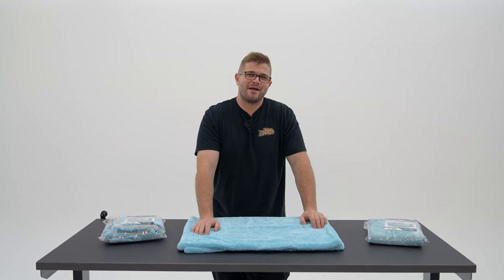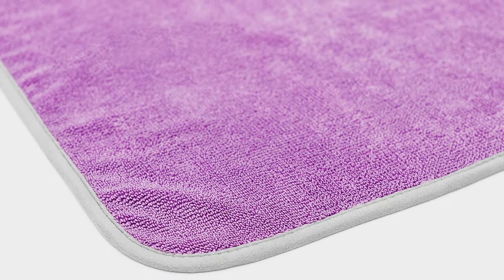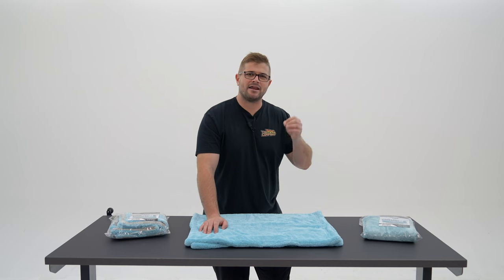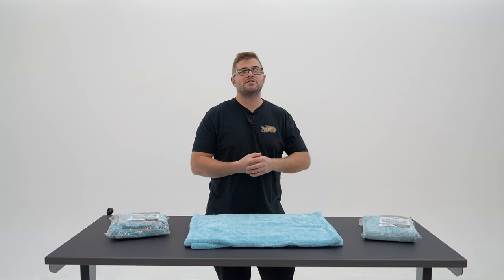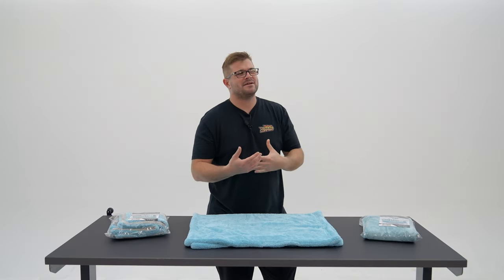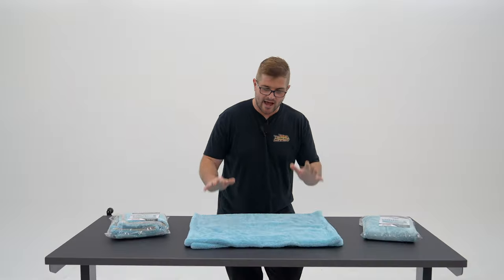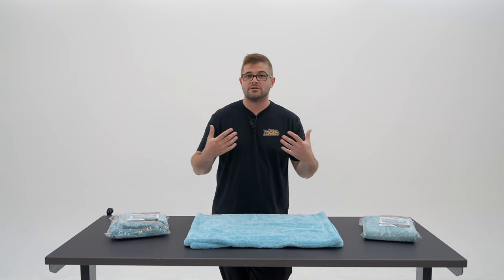If you've been a fan of The Rag Company for a while, you may remember that the first microfiber twist loop drying towel we ever released was called the Twist and Shout drying towel. It was purple, it had a beautiful gray suede edge, and it was great at drying mostly everything. However, it simply did not have the absorbency that other elongated twist loop drying towels had on the market. So we had to go back to the drawing board. We made a nice tight twist loop weave, which was perfect, but we realized people are looking for maximum absorbency. So we asked: how can we improve on an elongated twist loop drying towel using this old mop technology and really make it our own?